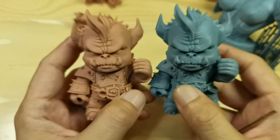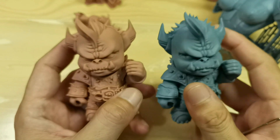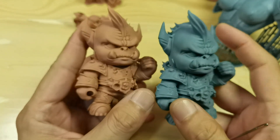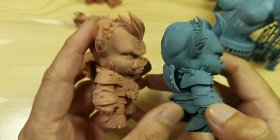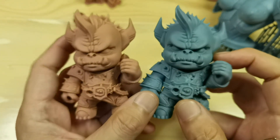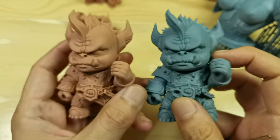But if you hold it at arm's length like this, you cannot tell the difference in detail. So maybe when printing something medium size or large, you will not see any difference.